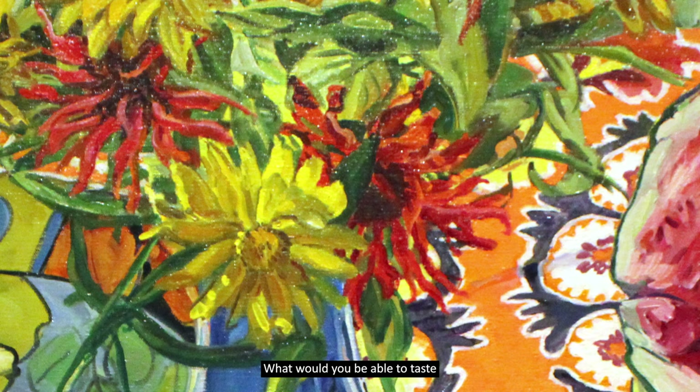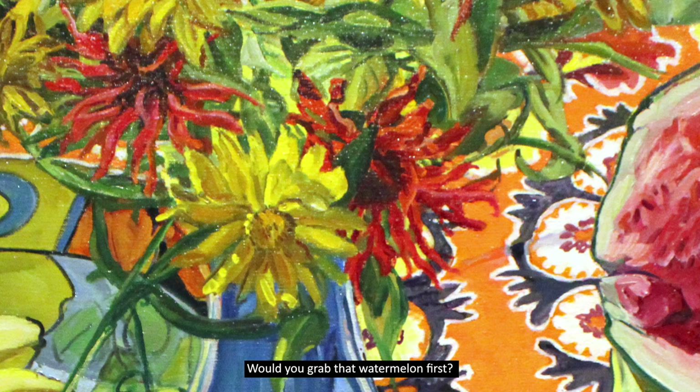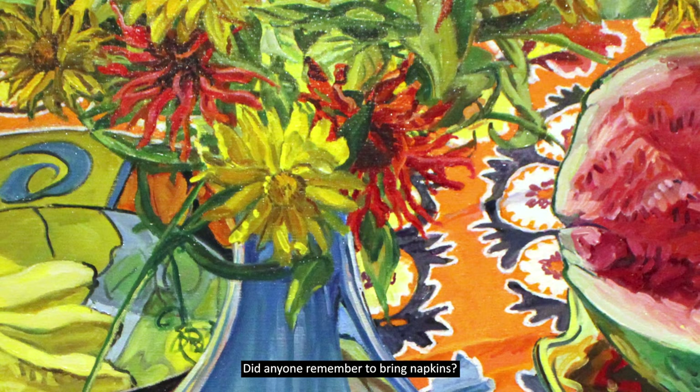What would you be able to taste if you were part of this picnic? Would you grab that watermelon first? I personally enjoy a good pear — that crunchy first bite. Did anyone remember to bring napkins?